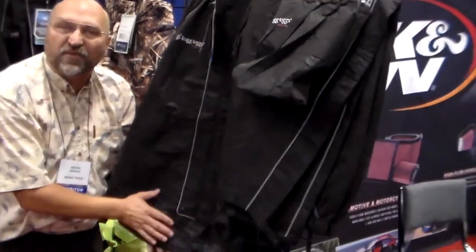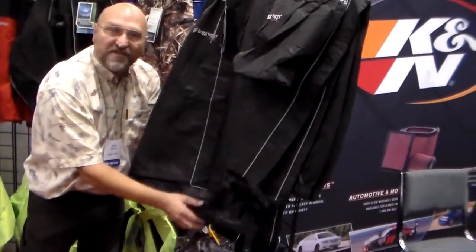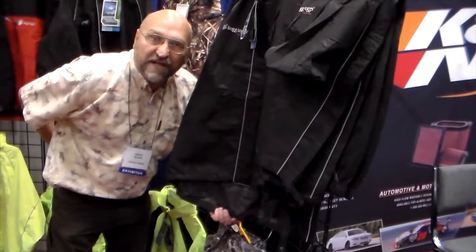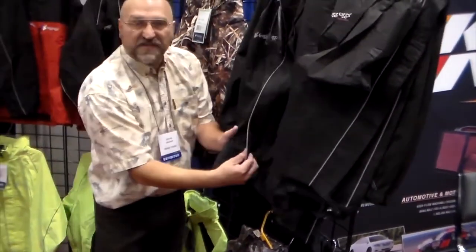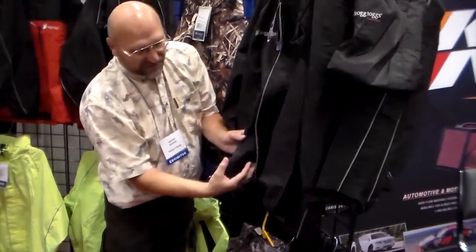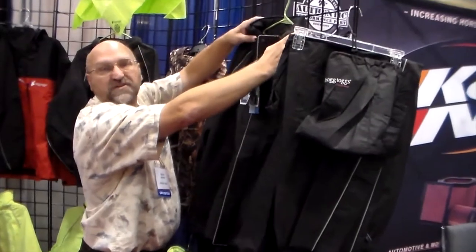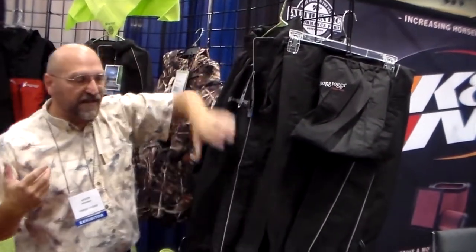From there you move up to the Cruising Tock, which is a really neat garment in that it has all the features of the Road Tote, plus it offers a 4-inch drop in the back. So when you're bending over on your bike, you're not getting that wet spot on your lower back. It also has the storm flap and the rain gutter, the Velcro and the zipper, and a little bit more intricate boot up top that gives you a little bit more articulation.